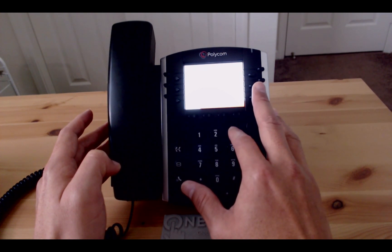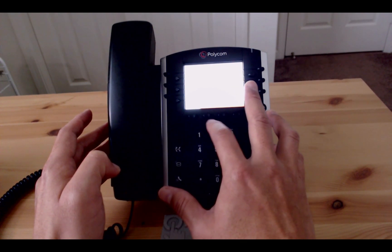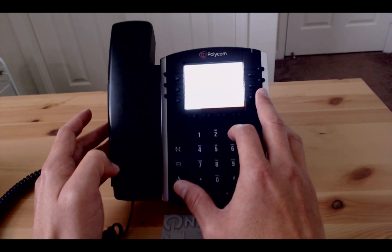Once you type in the right MAC address, hit enter and the phone will reboot automatically. This time around, let the phone reboot completely.